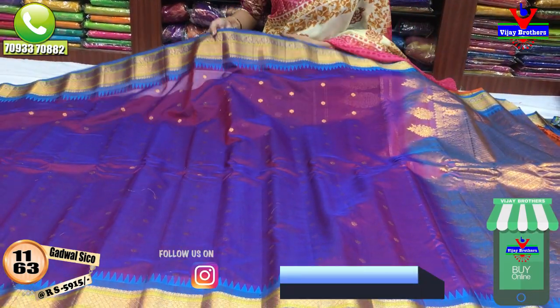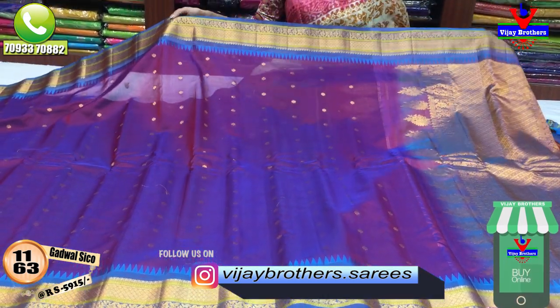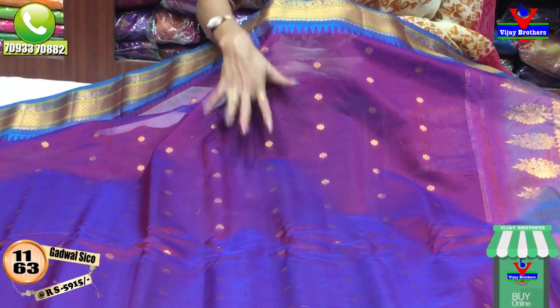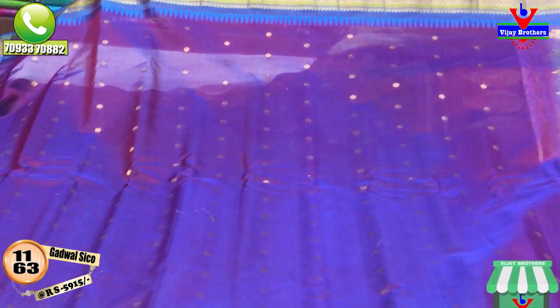Next, I have a temple design in the borders with some changes in the gold color design. The middle part has a flower design. Magenta and pink color, and also a blue color. The middle part has small booties, with a cover on both sides. I have a blouse in one meter.